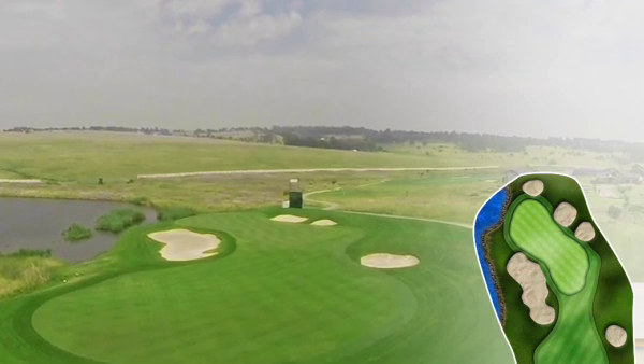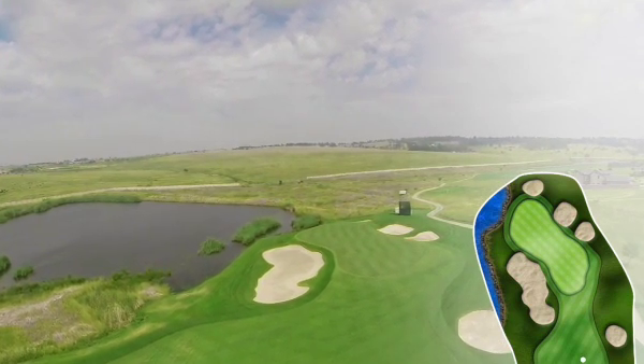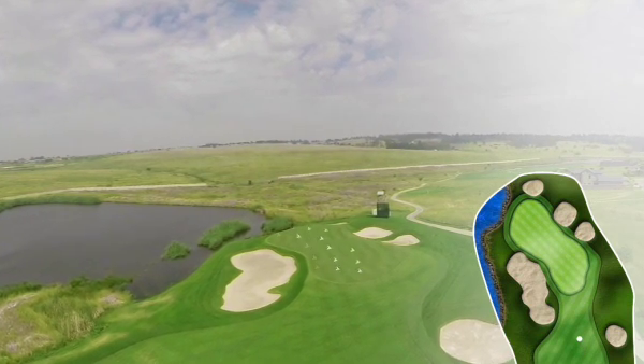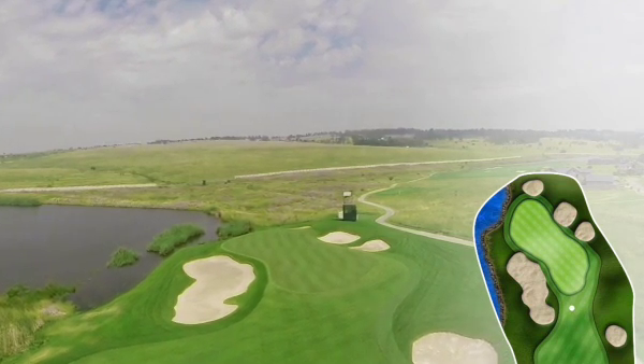For some of the shorter hitters it might even be a par three and a half. It's 239 meters from the club tees and the green is surrounded with bunkers. The green slopes from left to right and away from you. A little water is lurking on the left, so any wayward shot is going to get you into all kinds of trouble.